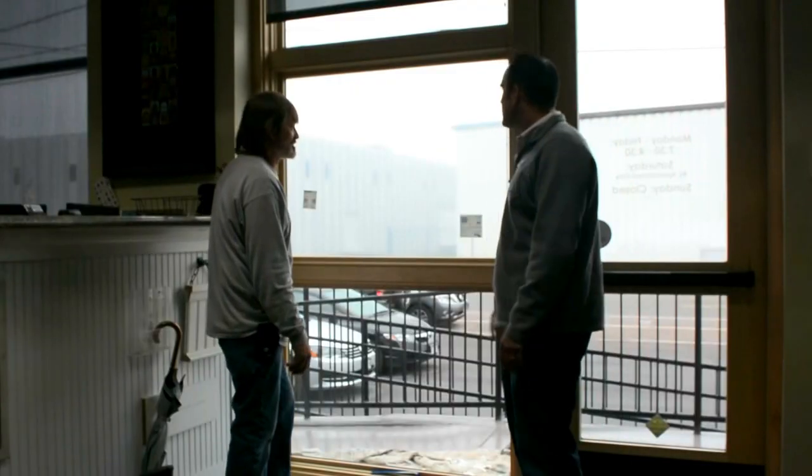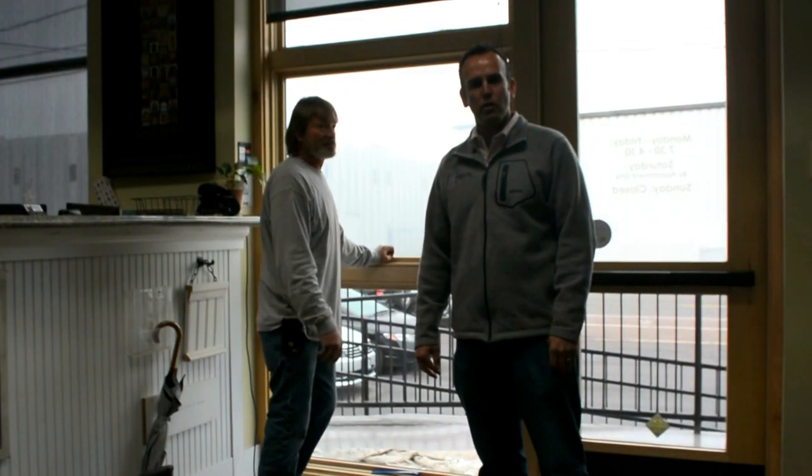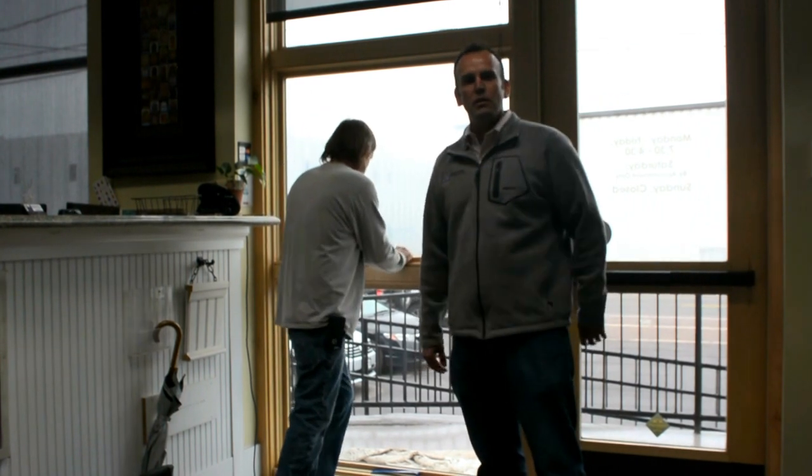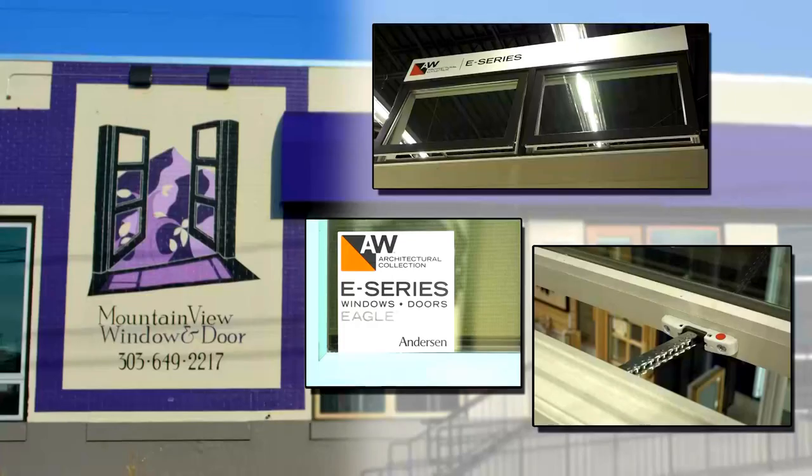Thanks for watching and seeing how you replace a piece of glass on an Anderson E-Series window through MBTV, the leaders in the industry. Click on a picture to be redirected for more great information.